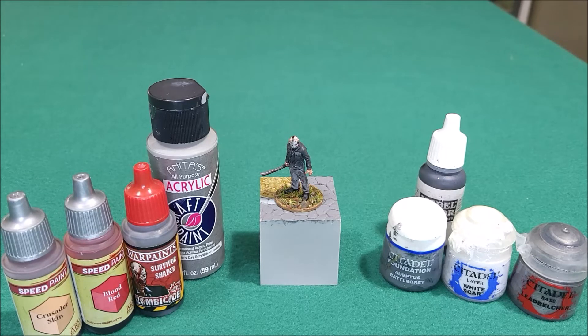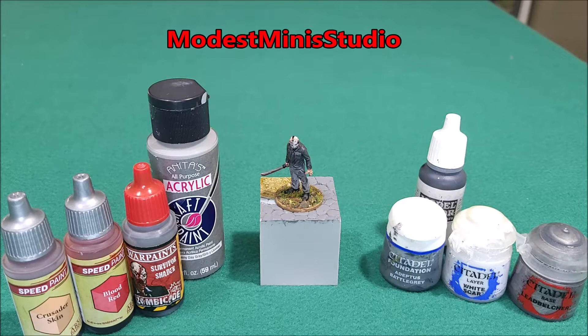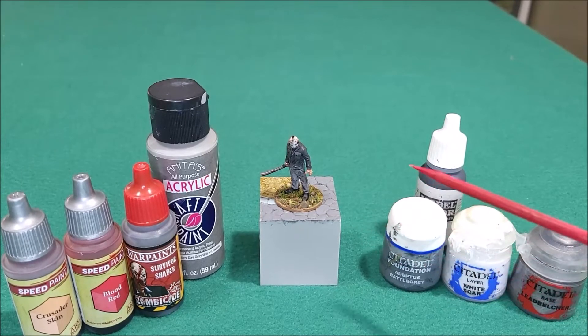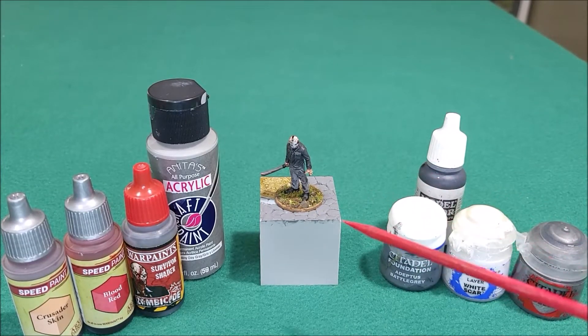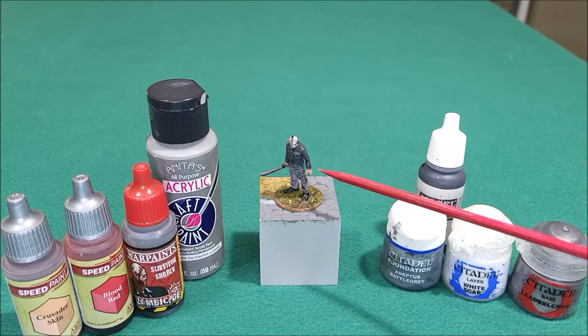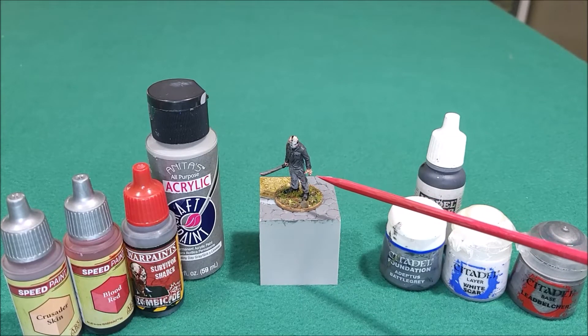This is a 3D print I mentioned before — I got it from Etsy, from a miniature studio. It's a 3D print of Jason Voorhees. When I show you my painted miniatures, I'm not showing off like 'hey, I'm a great painter.' I'm just sharing because I enjoy miniature painting.